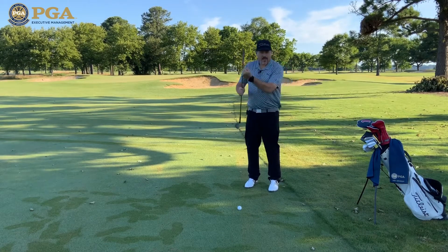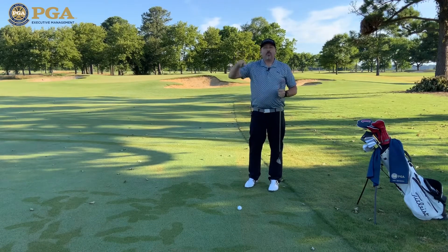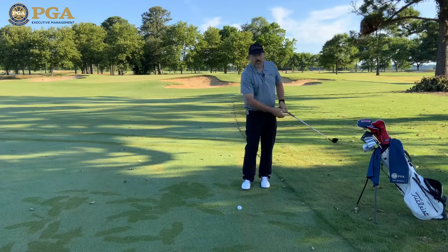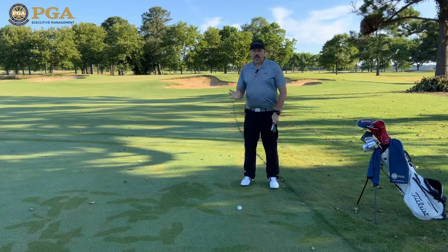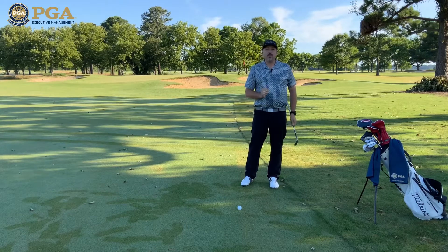Instead, I want to come straight down, have that ball go up, that club dig in, get that ball rotating as soon as possible and as much as possible. To do that, I need to make sure that my body is moving just as quickly as my arms so that I can generate as much speed as possible to hit this shot.